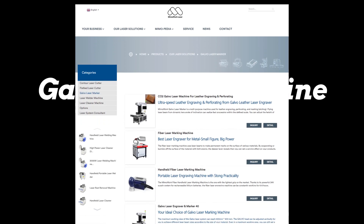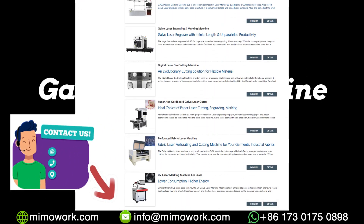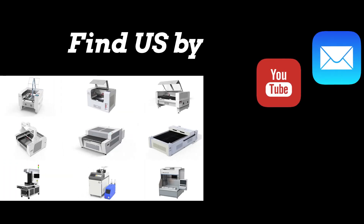There are various machine types and configurations, so talking with a laser specialist will be the best choice. We've got your back — like our video and give us a thumbs up.